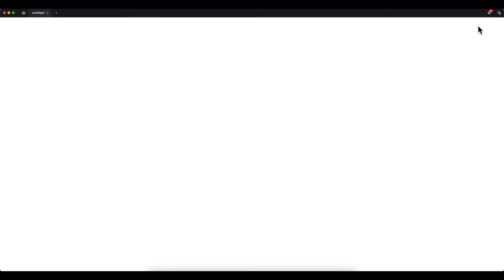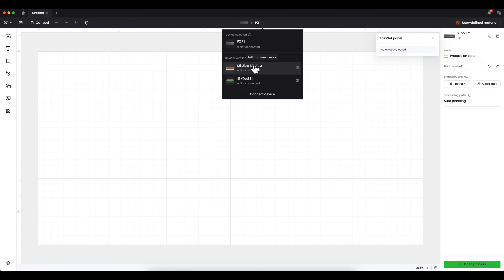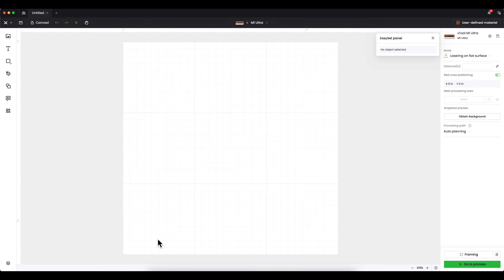The very first thing I'm going to do is go to New Project. I'm using my xTool M1 Ultra, so I need to change from P2 down to M1 Ultra. I'll switch it over to make sure all my parameters are correct for the M1 Ultra. This is important because this white box right here is my bed size — my cutting area of the M1 Ultra.